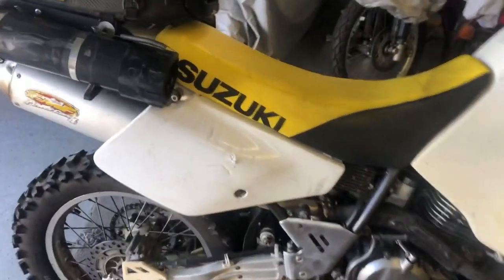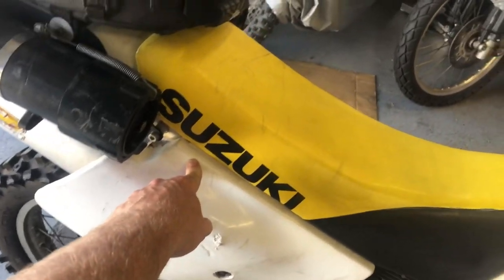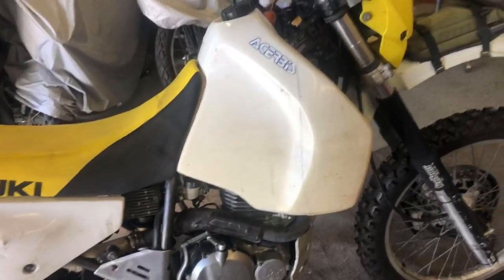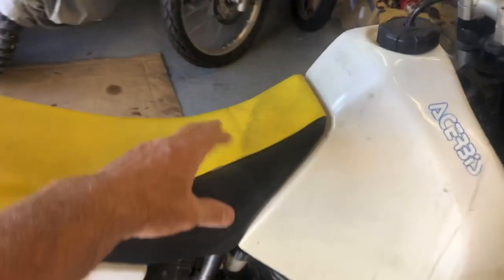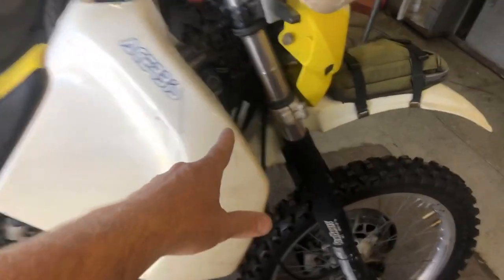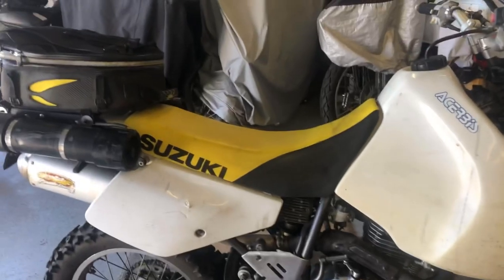To get the seat off you have to take the side panels off and then there's a bolt on each side right underneath here. Depending on the model, you have to get the tank off — this is a dirt model which has been converted to street legal, but they're both very similar. There's a couple bolts under here. If you don't know how to get the seat and tank off, well then maybe you shouldn't be getting into the top end of the engine.